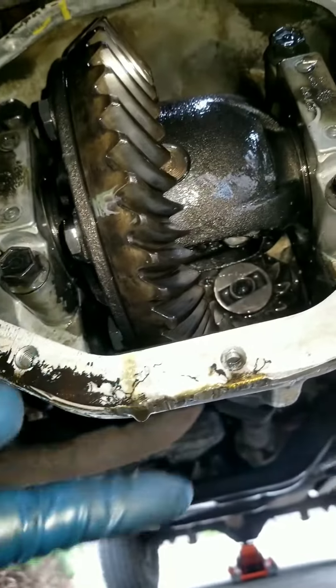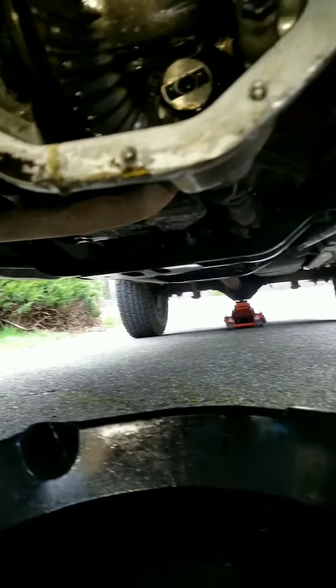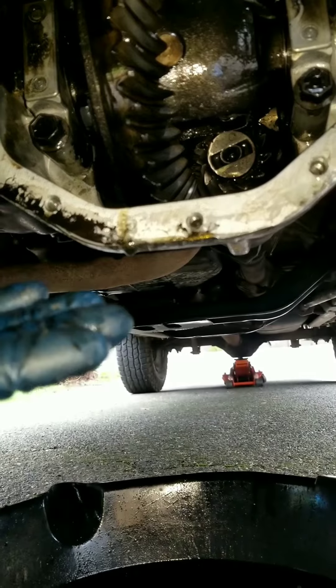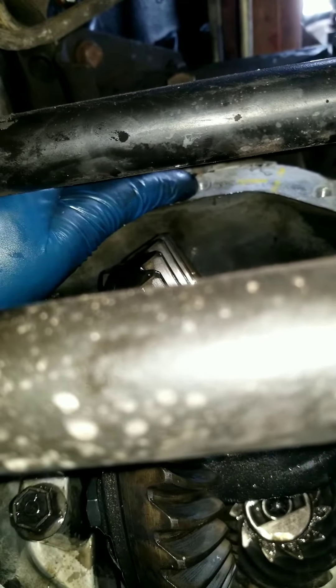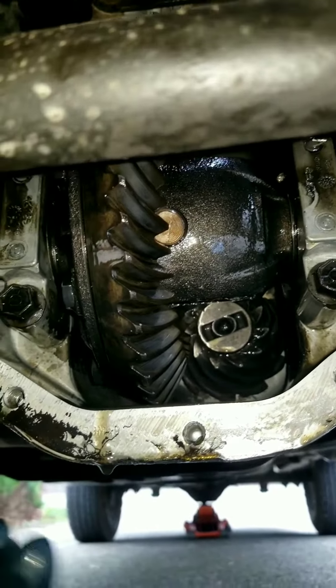Make sure you have your catch pan underneath when you're prying it off because it will drip. Pry it off a little bit until you get all the oil out. One tip: when you take all the bolts out, leave the top one in — just unbolted but with a couple of threads still in — so the cover doesn't fall and splash oil everywhere. That way it's a clean job and you don't get covered with fluid.